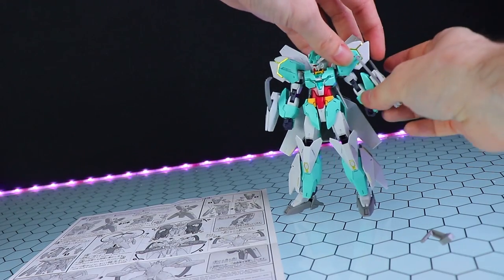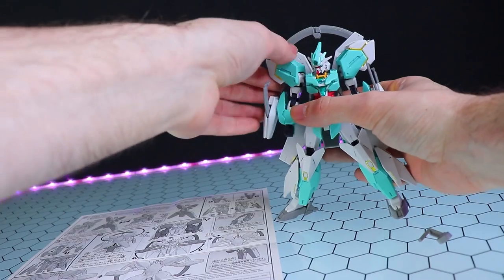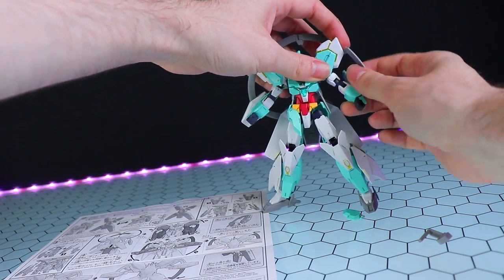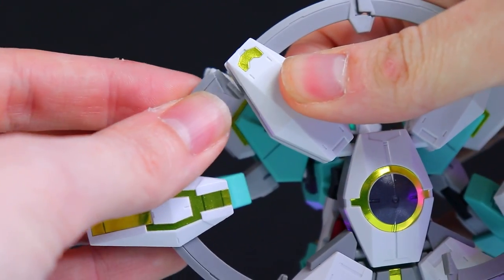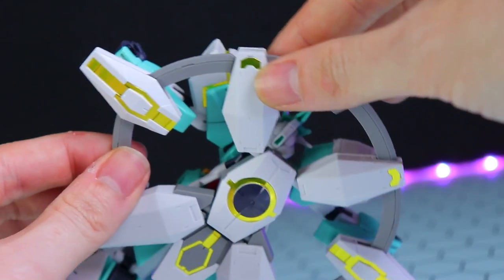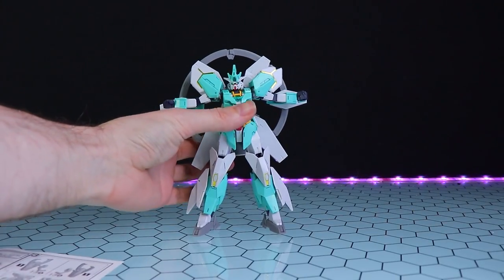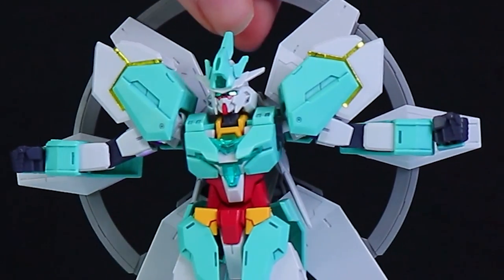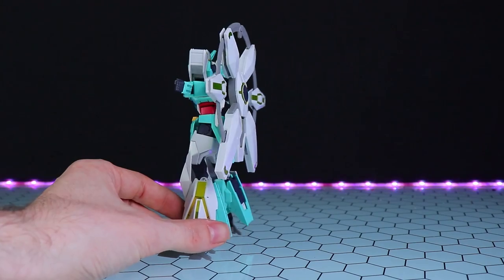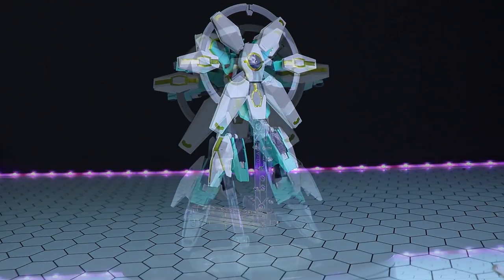Looking at the instructions for building the stargazer configuration: flip the back unit around, the bits pop out, this section comes up, the parts attach together, flip them back, shoulders go up, rotate the arms around to the back. The upper section attaches in and clicks into place, and the bottom part sticks down on both sides. There we go — it's finally finished. It looks like it's been crucified in a torture rack or something. I'm not sure how this classifies as 'weapons' since it doesn't look like it's going to do a lot of weaponing, but let's pop him on an action base and end this video.